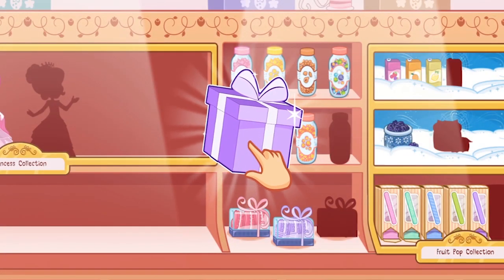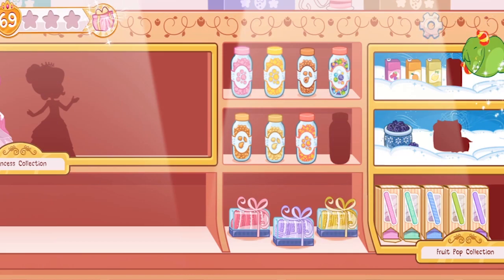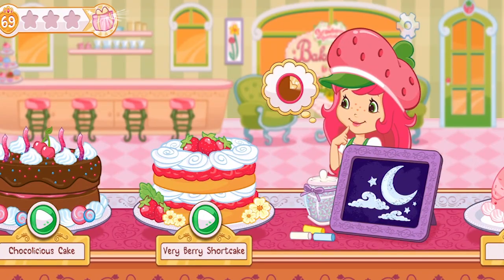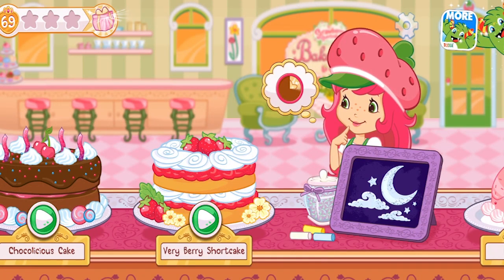We earned a reward! Let's open it! Ooh! A new mini macaron!